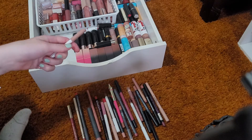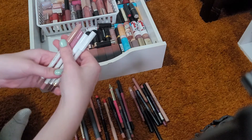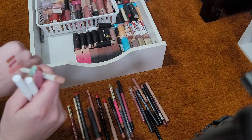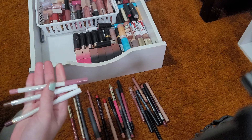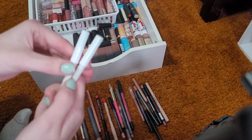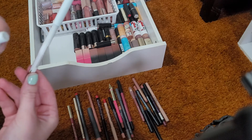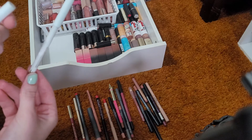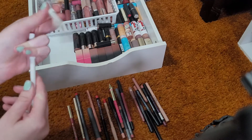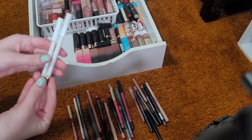Now let's pull out my ColourPop liners. I have four Lippy Pencils. The first is in the shade BFF — really like this one, it's a nude color. Then I have Oh Snap, which I also really like. These two I really enjoy as well — they're from the Bretman Rock Collection. One is in BFF3 which I love for dark brown looks. The other one I'm not sure how I feel about, but I'm going to keep it anyway.